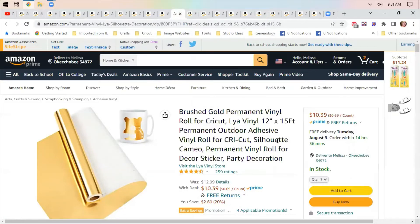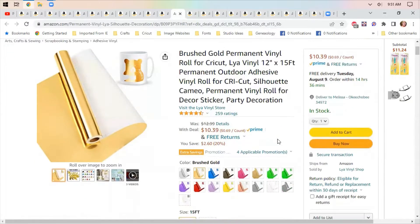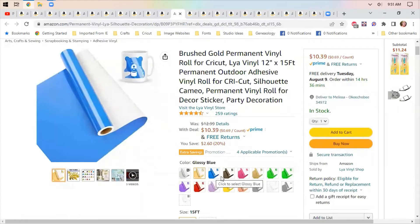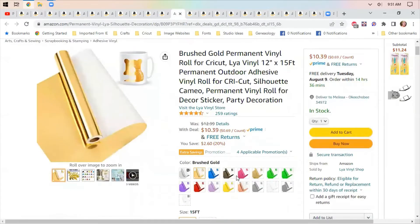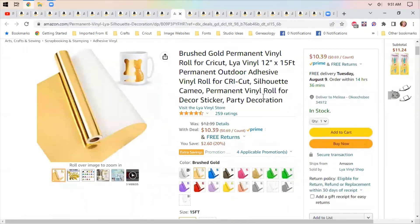Brushed gold permanent vinyl roll for your Cricut — this is so you can cut designs out to put on anything you want. I like this stuff and they also have different colors. These make great little decals to put on coffee cups or glasses, whatever you're interested in decorating.